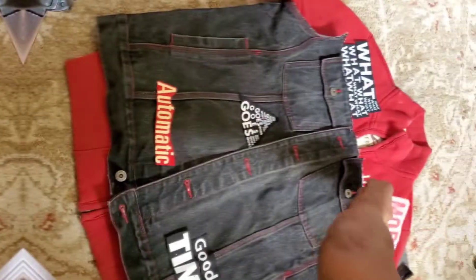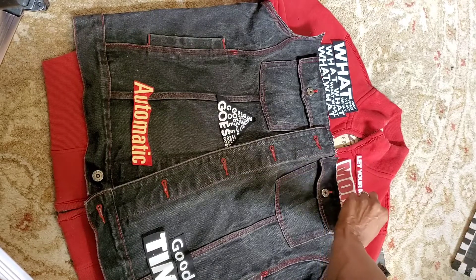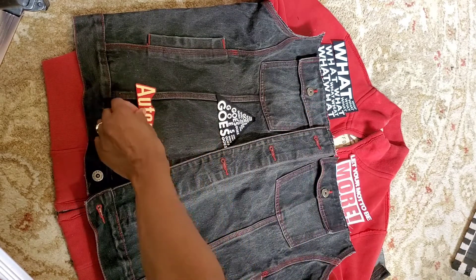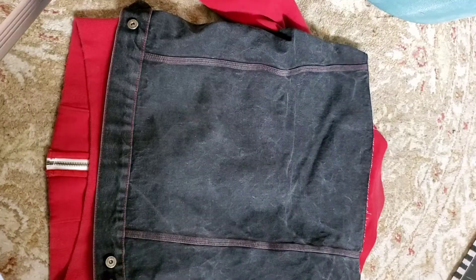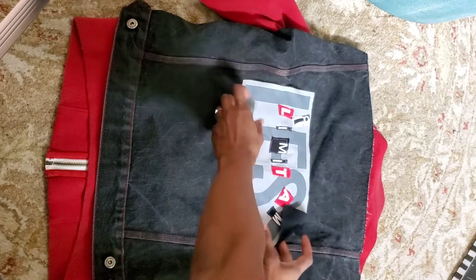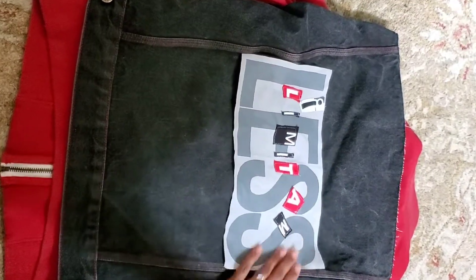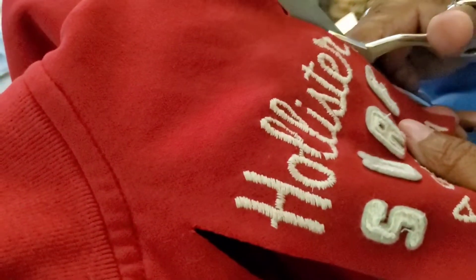Remember, when doing graffiti, be as creative as you like. Create something that means something to you, or express yourself in a way that makes you feel happy or empowered. Once you get your graffiti the way you want it, take a picture of it, then flip it over and do the backside.